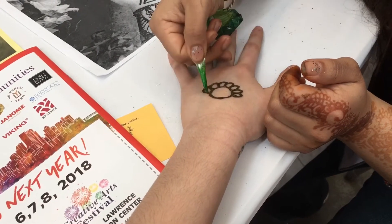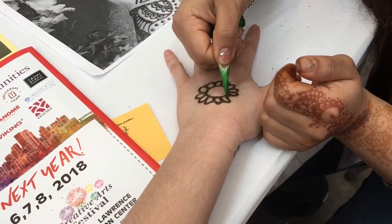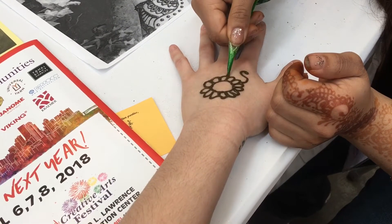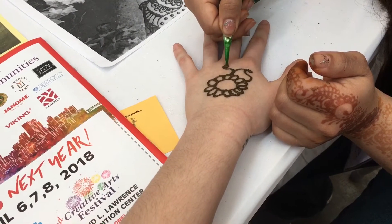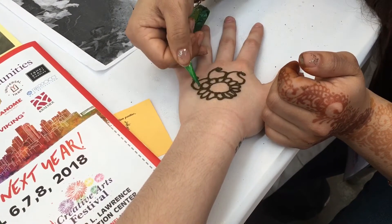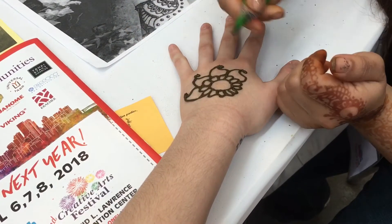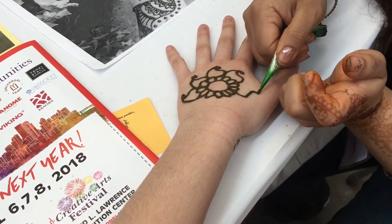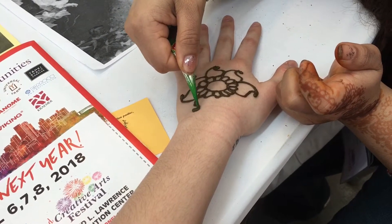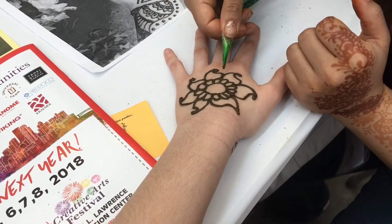With henna, what do you traditionally have it for? I saw on your slip of paper there were different things like weddings and things like that. Yeah, you can do it for a lot of different events. Overall, the main reason people put henna on is for conditioning — natural henna is good for the skin, hair, and nails. And because it has staining properties, it's fun to have it as a decoration as well. Like if you're going out somewhere, how some people get their hair done or get their nails done — it's kind of like that.